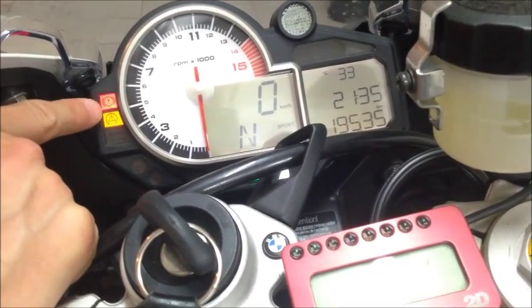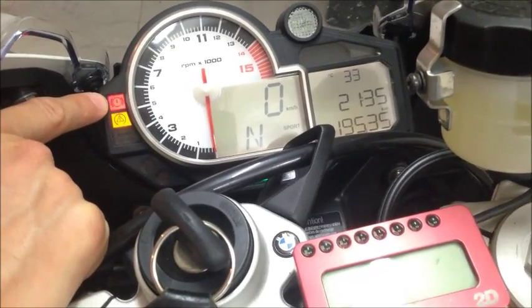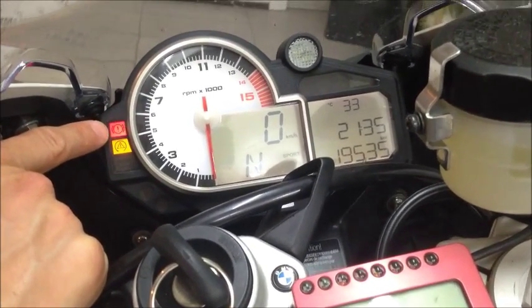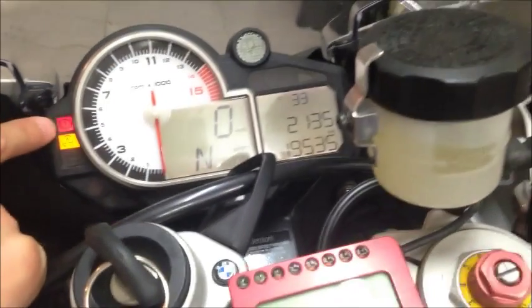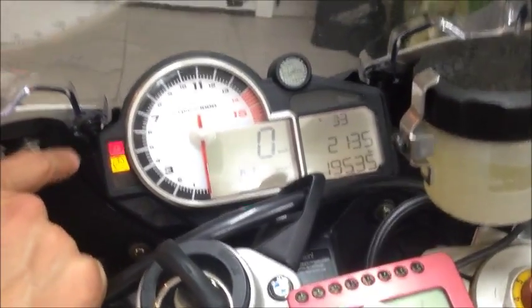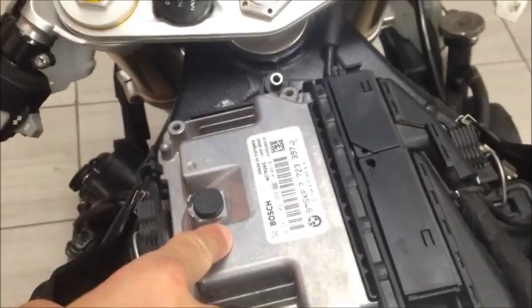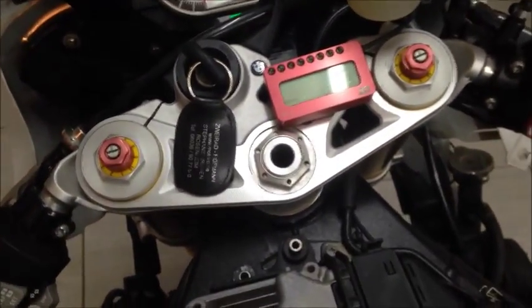The DC recognizes the correct signals from the speed sensors. That's it — have fun with your bike, and especially have fun with your optimized ECU from us. See you next time, bye!